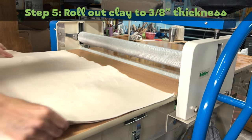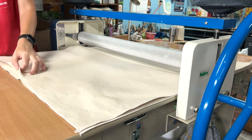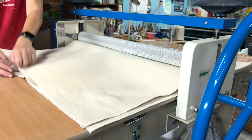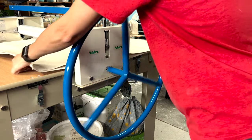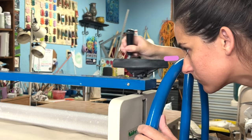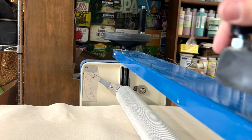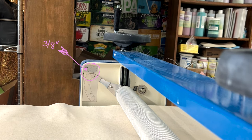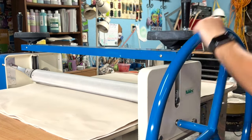Step five: roll out clay to 3/8 of an inch thickness. In this video, I'm using my slab roller. I place the clay in between two sheets of canvas and set the slab roller height to about the thickness of my clay slab. After each pass through the roller, I continually move the height down until I reach about 3/8 of an inch thickness, then go through it about three times to make sure it's nice and even.